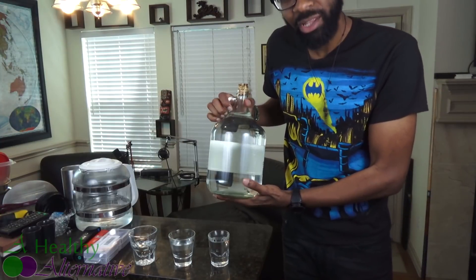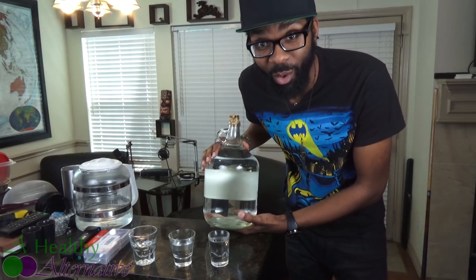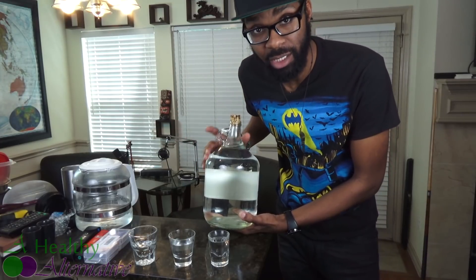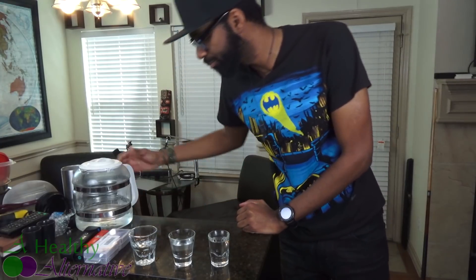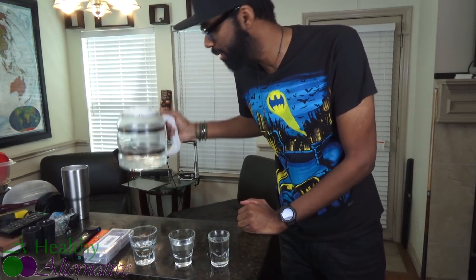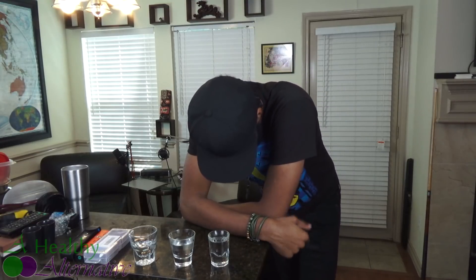Just so you guys know, this sun water is literally hot off the presses — it's still warm from being outside, so this is very fresh sun water. I've got some distilled water that I ran last night. And then the tap water I just poured just now, so it's fresh too — if that's the word you want to use for tap water.